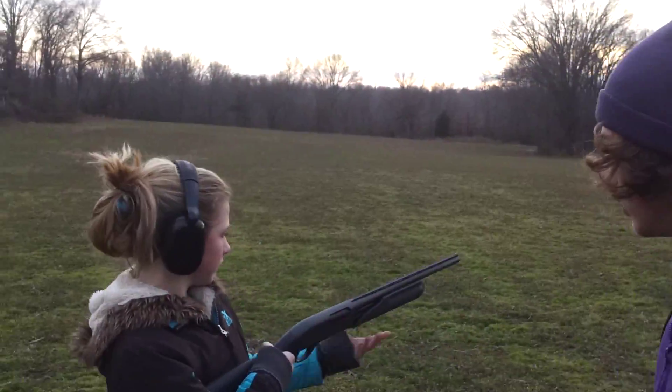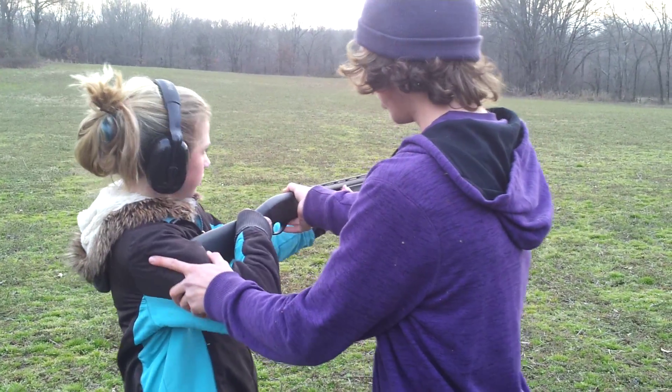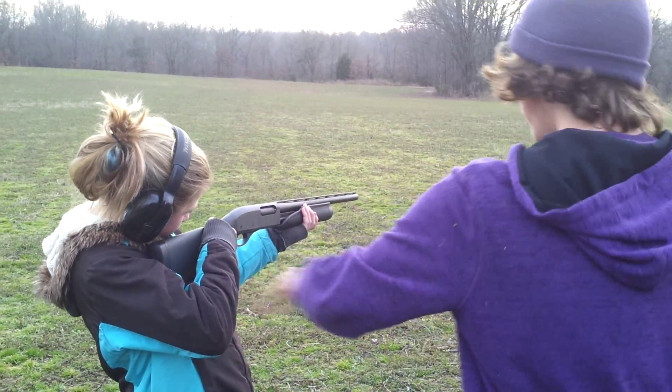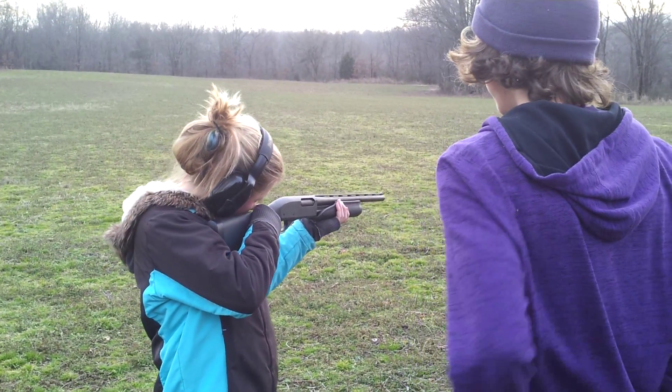So, your safety's on. Pull it up to your shoulder and lean forward — you're leaning back. I know, I always do that. Yeah, there you go.